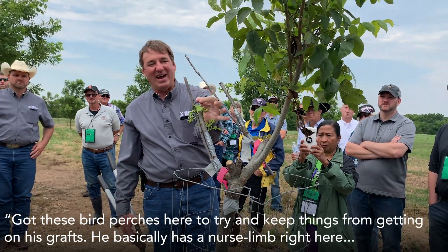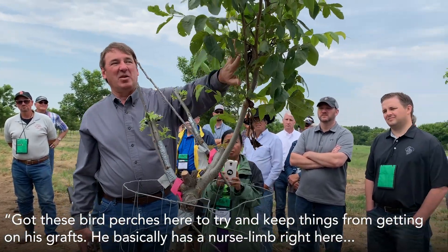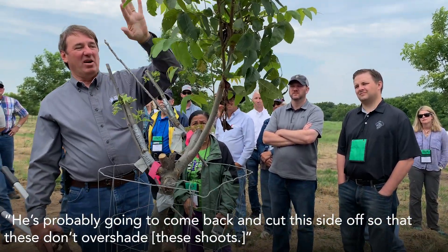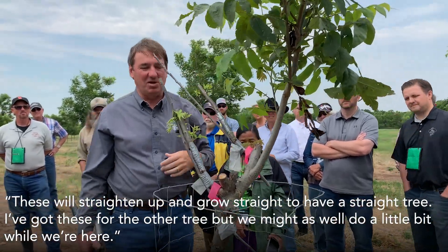We've got these bird perches here to try and keep things from getting on his grass. He basically has a nurse limb right here. He's probably going to come back and cut this side off so these don't come and try to overshade it, and these will straighten up and grow straight to have a straight tree.